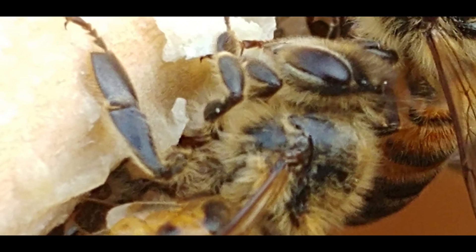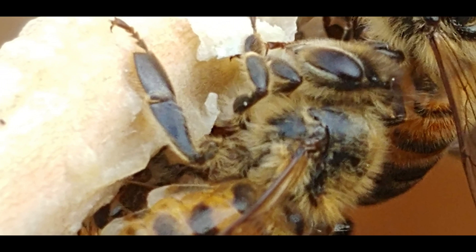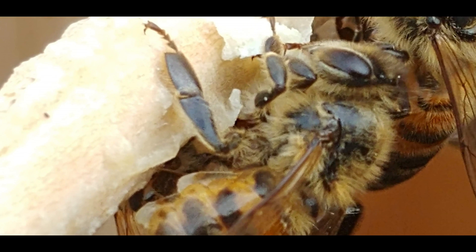At first, the beeswax appears transparent in color, but it becomes yellow later.